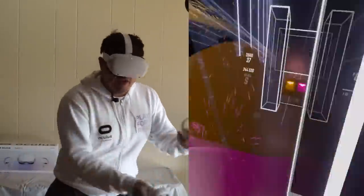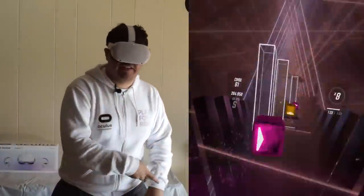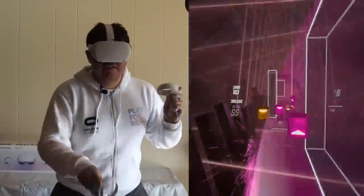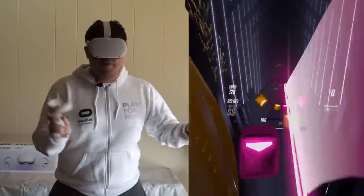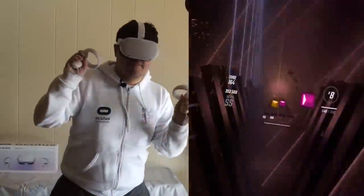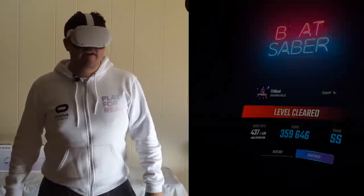I should also mention, before you play Beat Saber, please check your surroundings. You don't want to accidentally hit something or bump into something when you're playing a song like this. The power of the Quest 2 makes it so you don't need wires — you don't have to deal with them — so you can move left and right all you want without worrying about tripping over cables. That's the end of the song. We did it — not a full combo, but that's okay. We only missed one note.